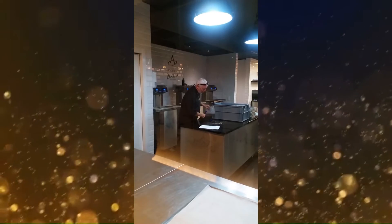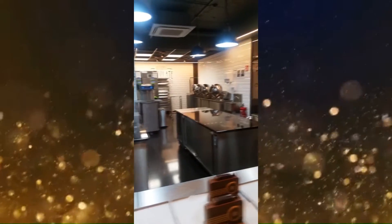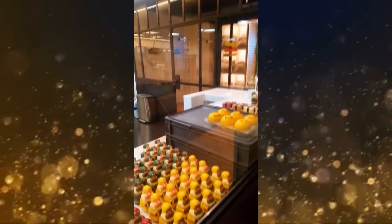Look, the man is making chocolate. Here is the chocolate. I'm not sure. It's all the sauce that we need to...